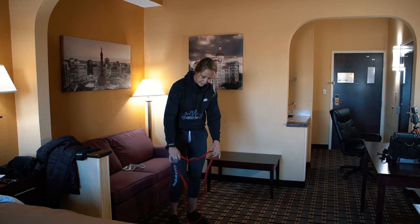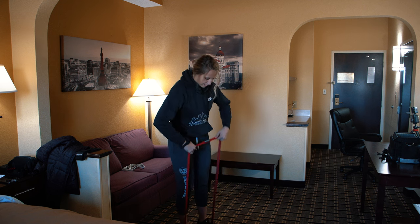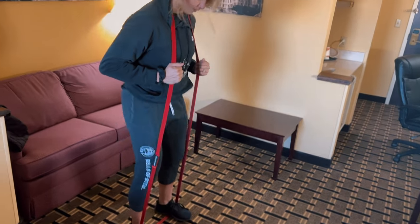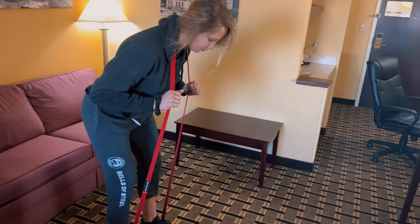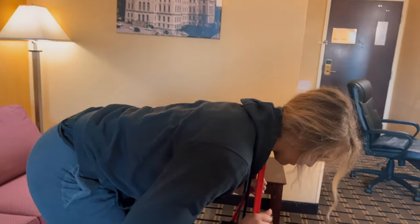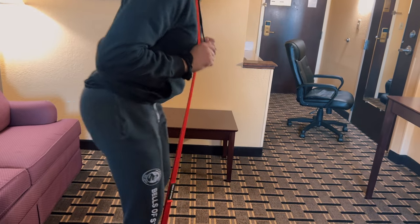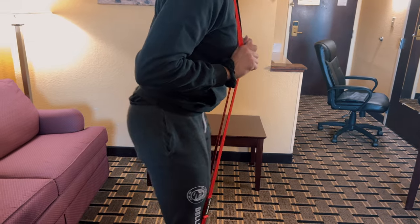Moving on to good mornings. I'm going to step on my band and throw it around my neck. Hinge your hips back, then drive hips forward and squeeze on the way up — 15 to 20 reps. Always hinge at the hip; it's a great way to wake up your hamstrings and works the entire posterior chain.